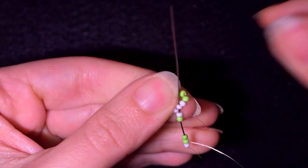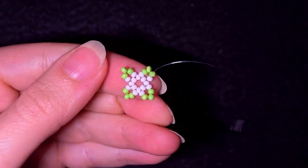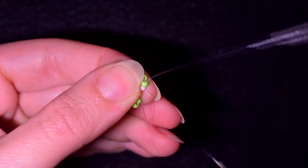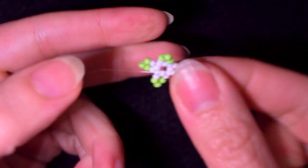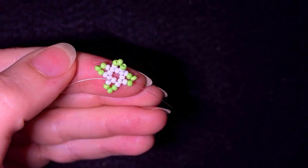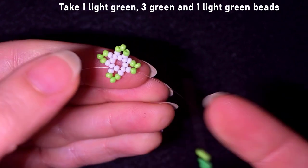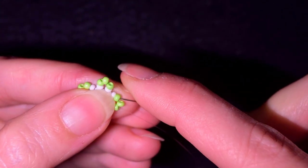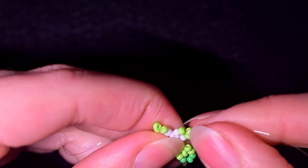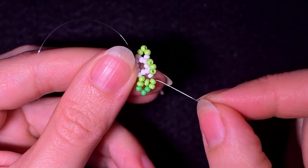Now I have this beautiful shape. What I want to do is go through this white bead and through this light green. I'm exiting out of this light green here, and what I need to take is a light green, three greens, and a light green. I skip the one that is sticking out the most and go through the following.